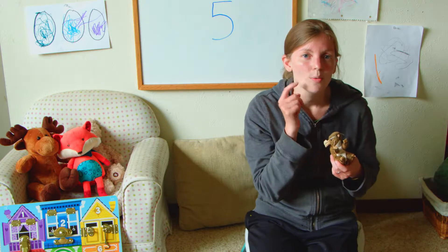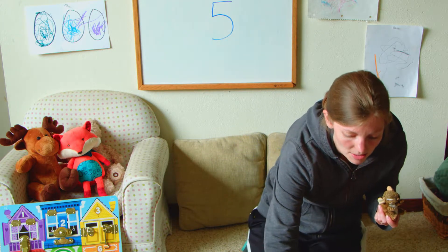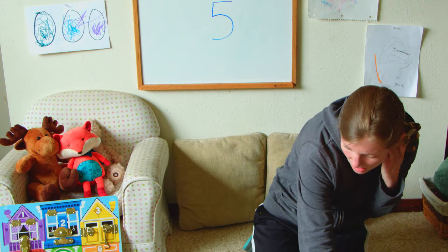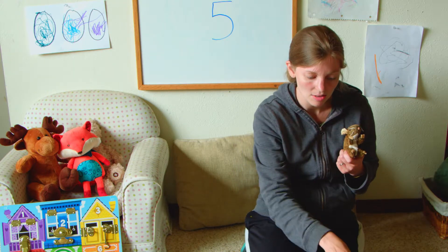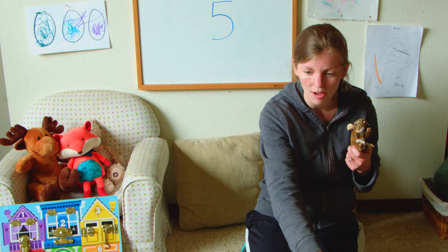Next we're going to smell. That one smells like water. That one kind of smells like water too, so they both smell similar. So we used our eyes — they look a little different. One's floating, one's not, and one water's a little cloudy, one's not.